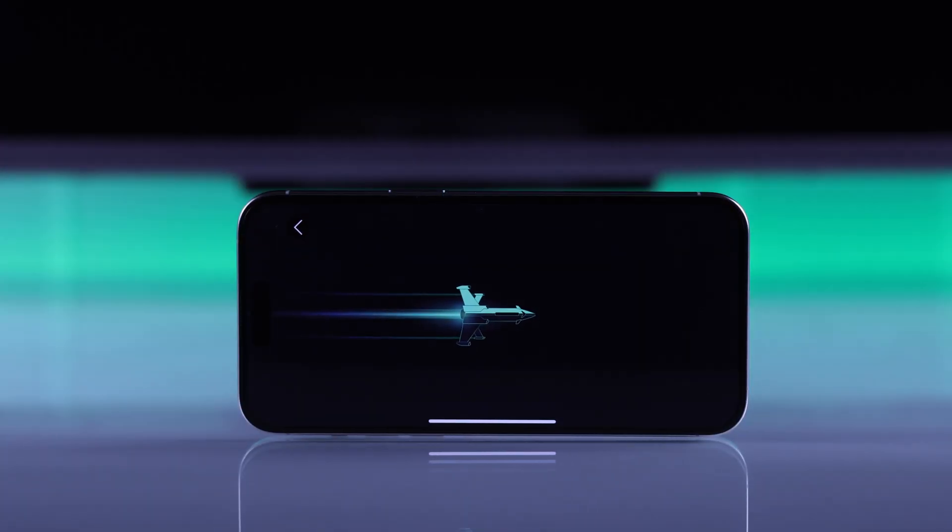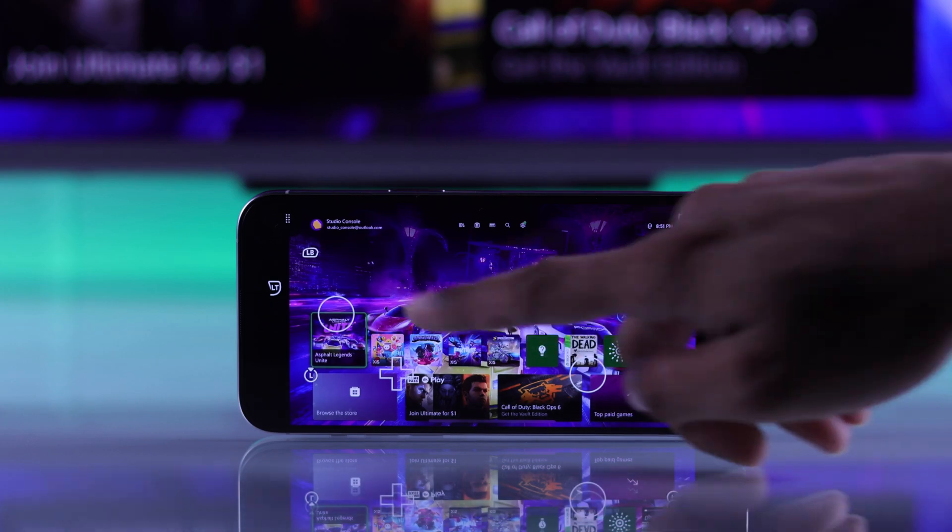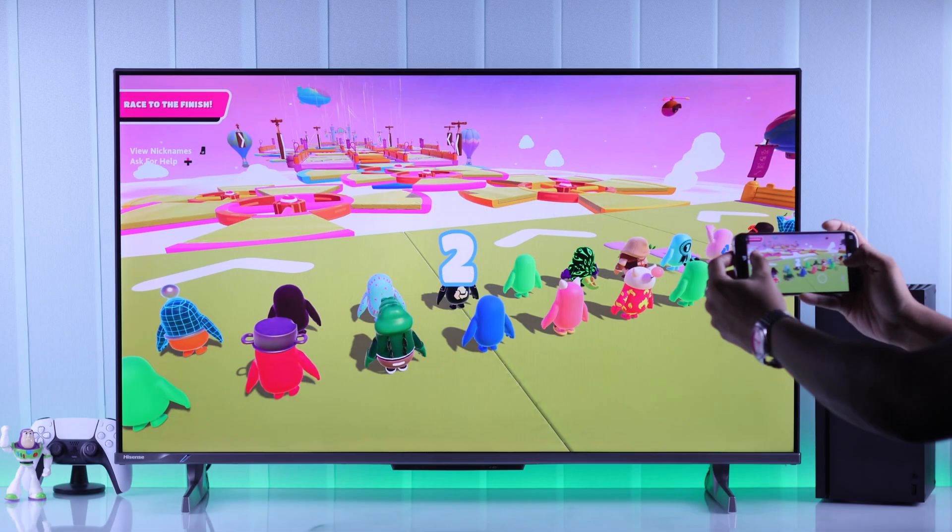This will work even when your console is turned off, as we have enabled instant on. Your smartphone will start mirroring your Xbox screen, so you can fully control your Xbox and play any games that are available.